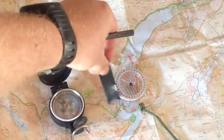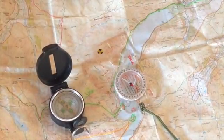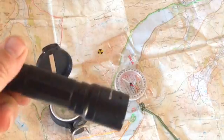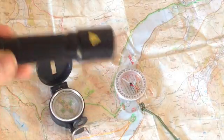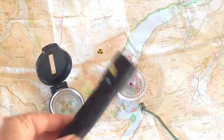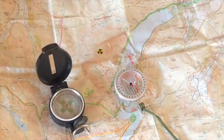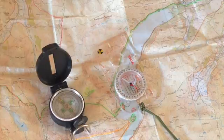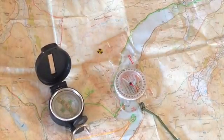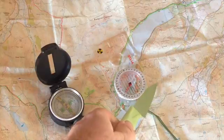Not hugely, but it does. Let's try my torch — LED torch, cracking little torch this, I may do a video on this at some point. Let's see if this affects it. See how it's shifting it slightly? The battery's inside affecting it. What else have we got to try? Ceramic knife. Let's see if a ceramic knife... yeah, look at that. Ceramic.